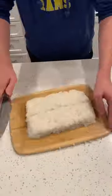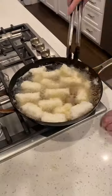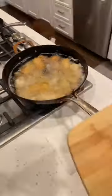Let your rice sit in the freezer to harden. Shape it into a rectangle and slice to make our rice cakes. Fry them for about five minutes on each side until golden and crispy.